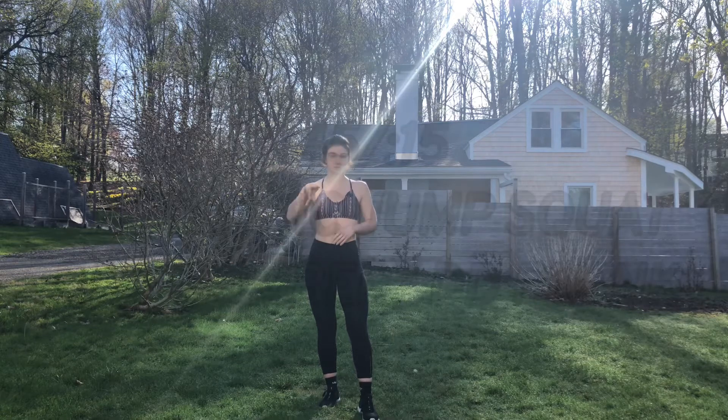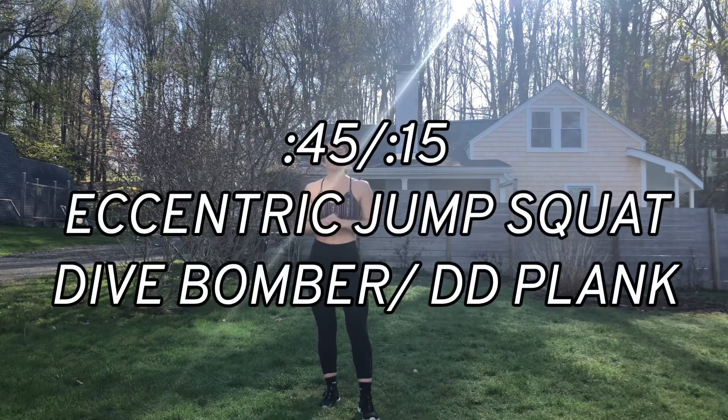Welcome to this 10 minute workout. Today we're going to be doing 45 seconds work, 15 seconds rest, alternating between two moves. Those two moves are an eccentric jump squat and a dive bomber or down dog plank. I will assume you are warmed up and in a position to train.